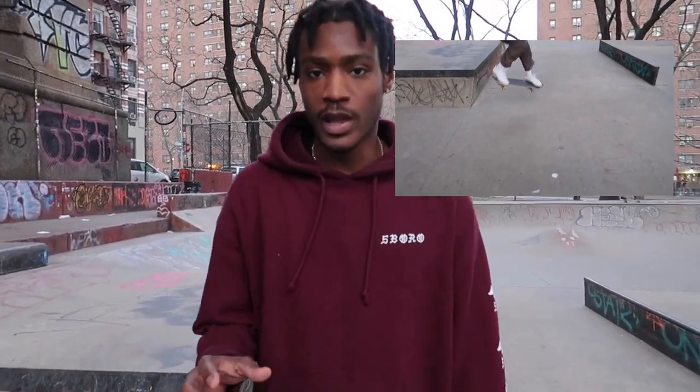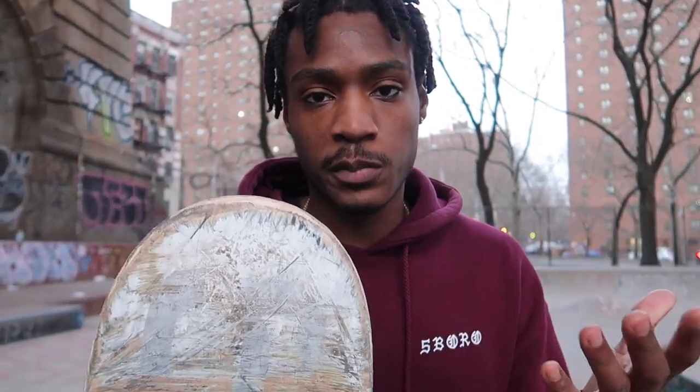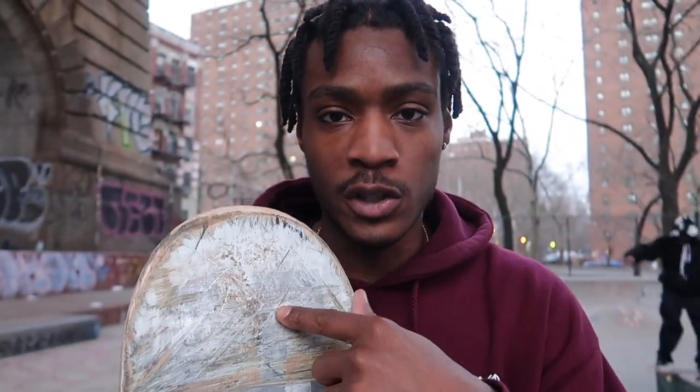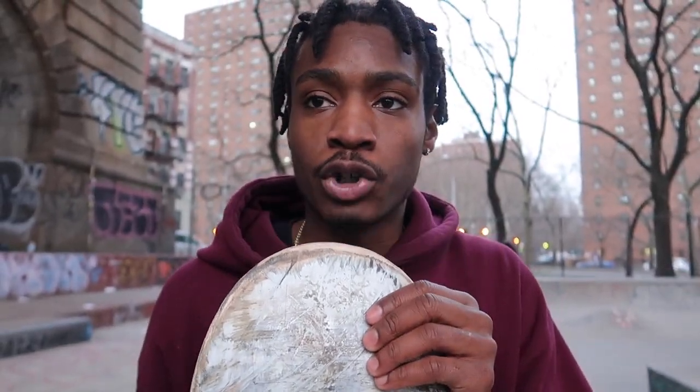Basically you just do that into the nose. Make sure you aim for the nose, or it will not be a nose blunt. It has to land in the nose — you don't want to hit the truck first. As you're learning, if that happens it's fine, but the majority of the time you want it to land in the nose. Because if it lands on the truck, that's a back noseslide.